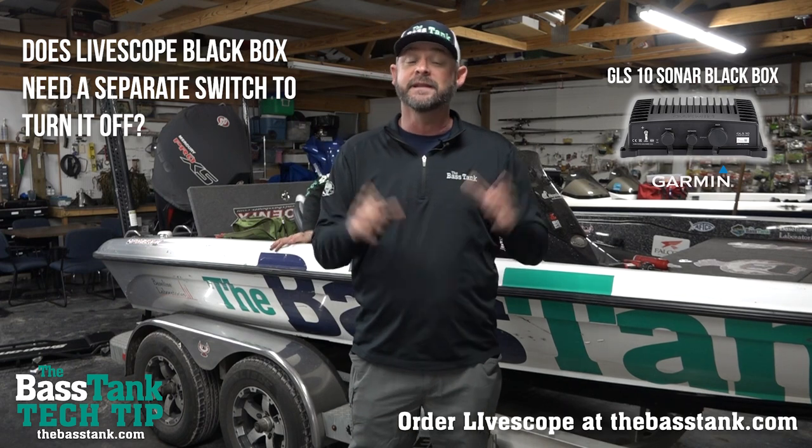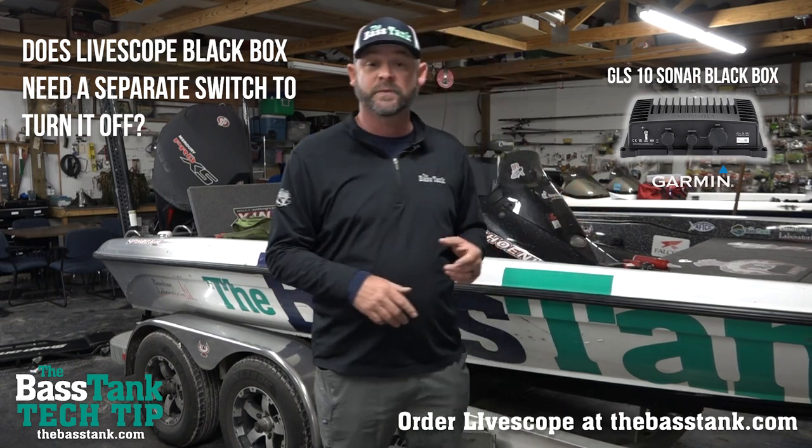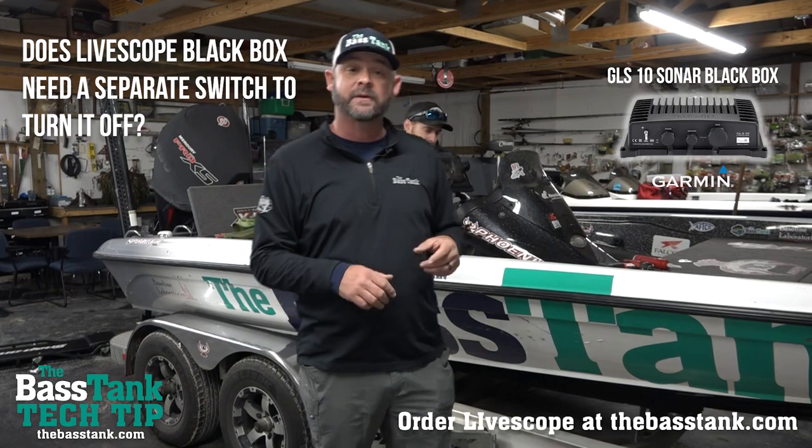If your boat does not have it, then yes, we do recommend at the Bass Tank that you put in an independent switch to kill the power to the black box.